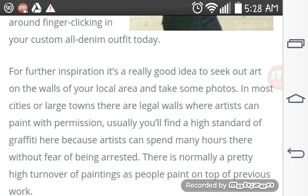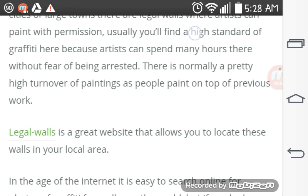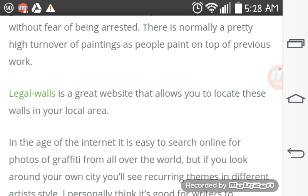For further inspiration, it's really good to seek out art on the walls of your local area and take some photos. In most large cities, there are legal walls where artists can paint with permission. Usually you'll find a high standard of graffiti here because artists can spend many hours there without fear of being arrested. This is normally a pretty high turnover painting area as people paint on top of previous work. Legal Walls is a great website that allows you to locate these walls in your local area.